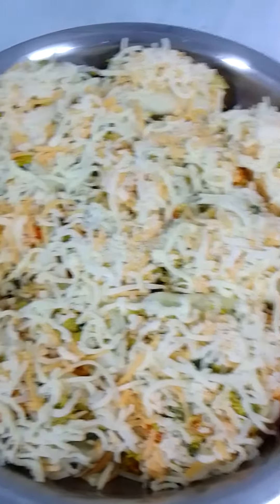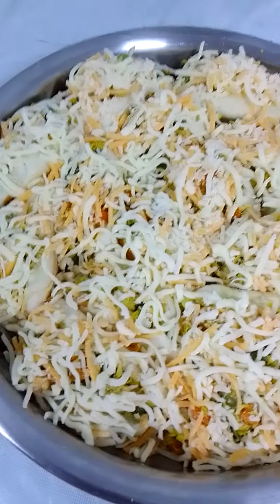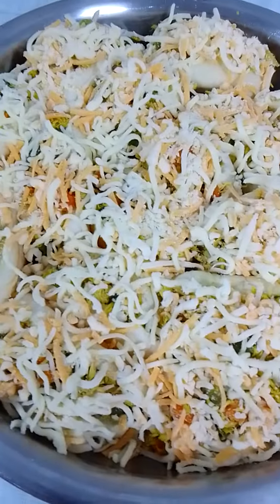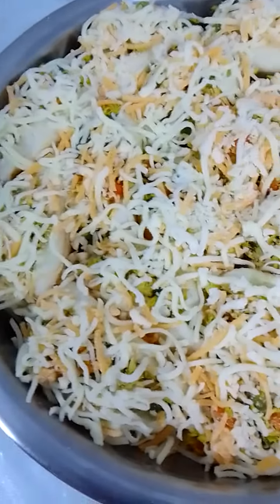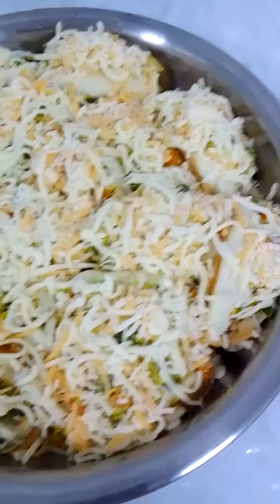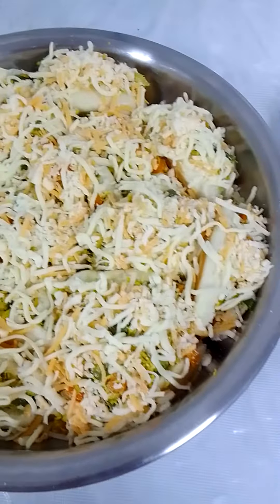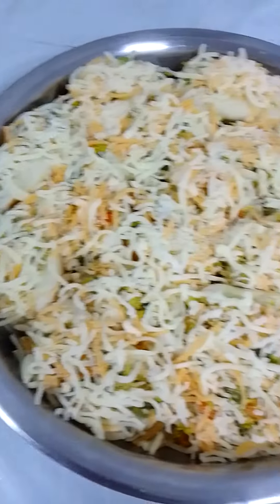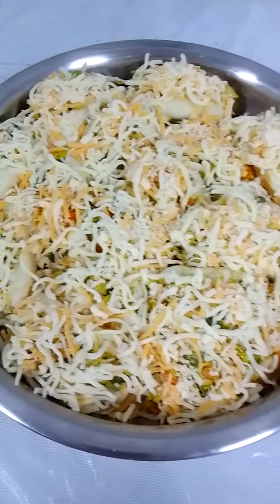Our bread will be filled with shawarma inside, then topped with mozzarella. On top of the mozzarella, we'll add crema sauce with mushroom. That's why it's so yummy — it's really delicious, guys!